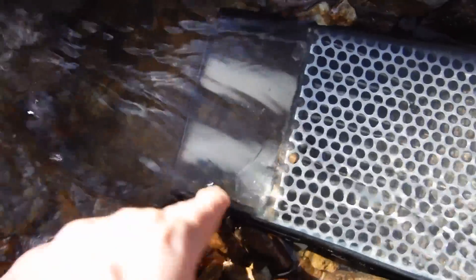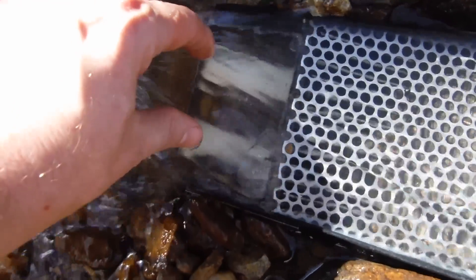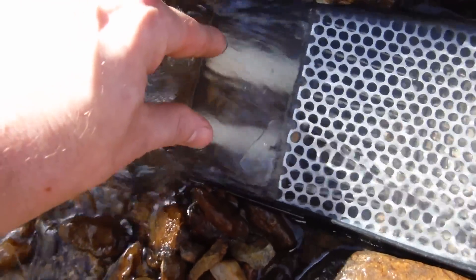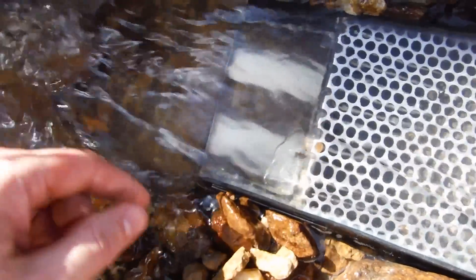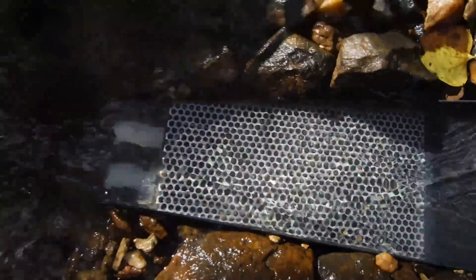I've got a clear top and I added new pipes to the bazooka — it's got more holes and it causes a lot more action in the trap. You can see there's still a lot of action there while the rocks are still moving around, but I do see color in the v-mat, so we will do a clean out and see what we have.